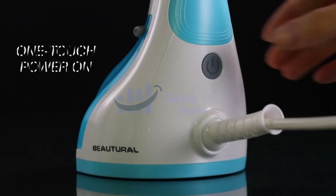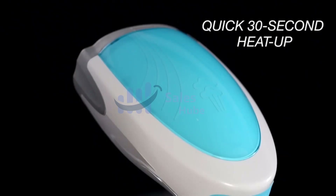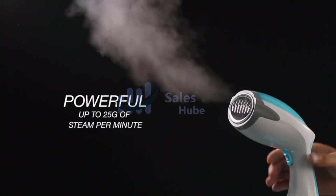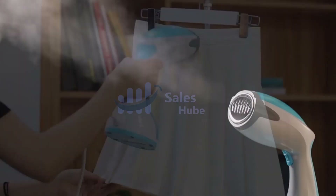1200W with 30-second fast heat-up and powerful steam output de-wrinkles your clothes in no time. Safe to use on all fabrics and suitable for clothes, curtains, furniture, toys, and so much more.